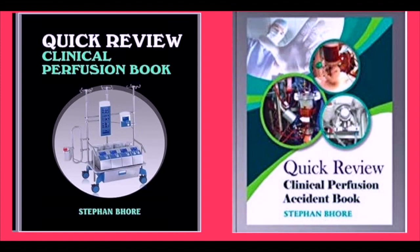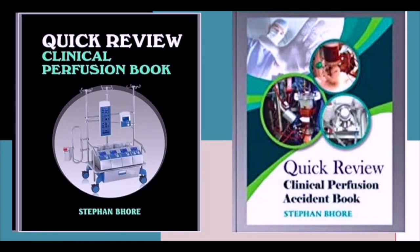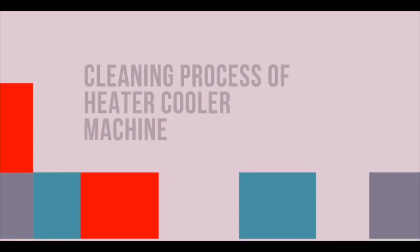Hello everybody, welcome back to the channel. My name is Stefan Bore and I am working as a clinical perfusionist since the last 13 years, and I am also author of two books based on clinical perfusion. Today I am going to share with you one of the most neglected things in cardiopulmonary bypass — it is the cleaning process of the heater cooler machine.